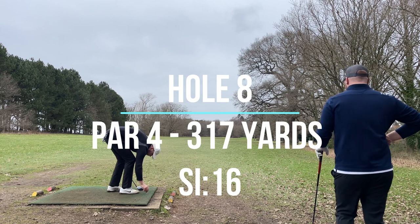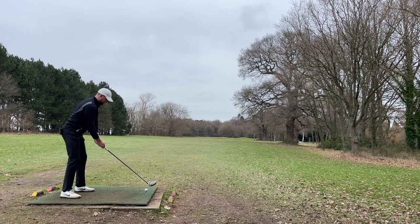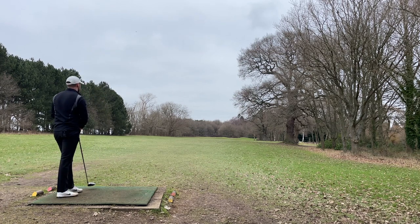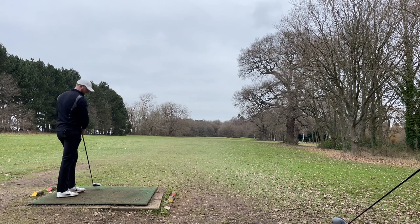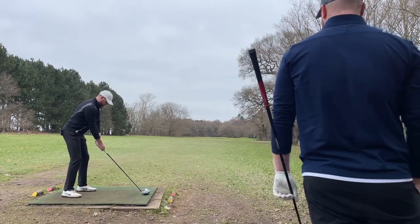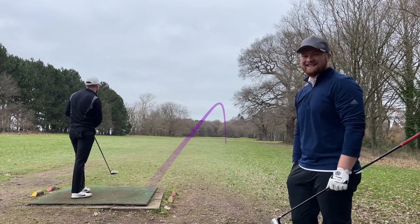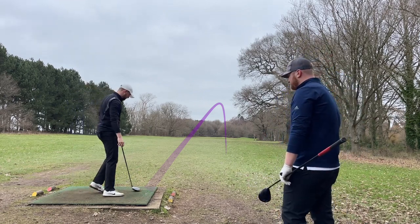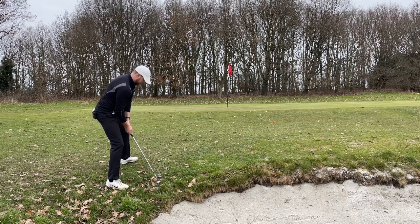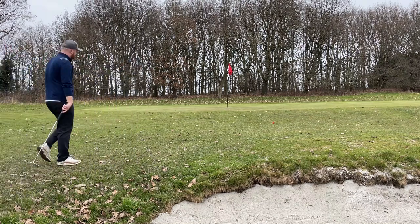In the summer this is a drivable par four, not so much today but we'll try anyway. Hit it into the trees or sliced it right. Going to take a provisional — beautiful. Just in front of the green — that's definitely reachable in the summer. Narrowly avoided the bunker, going to play 56-degree wedge, get it up and down. Lovely — that is professional, isn't it?